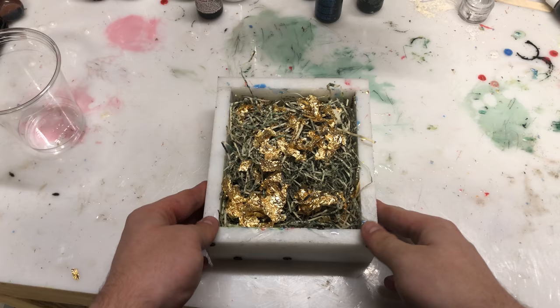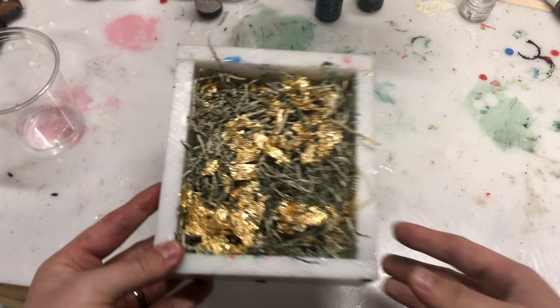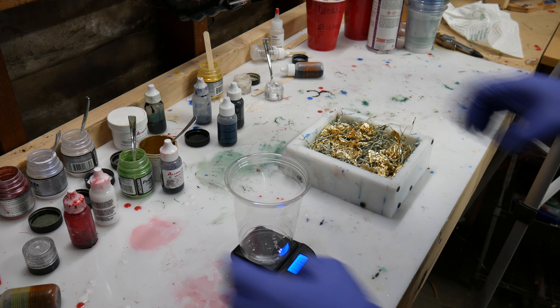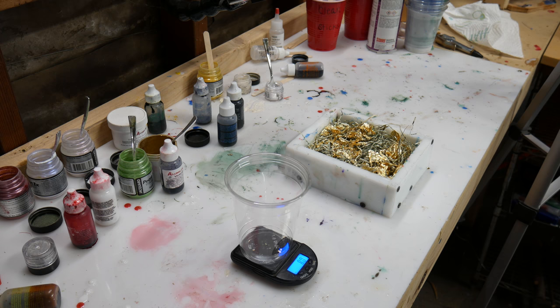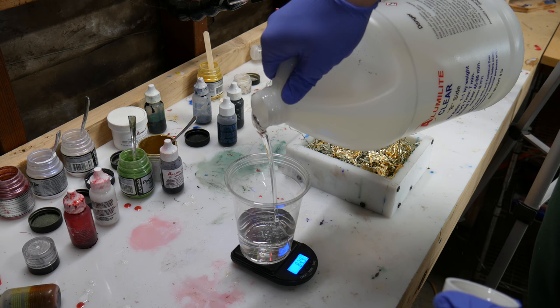Hey everyone, I'm Casey Martin from Wine Country Pens, Wine Country Woodworks. This is going to be a video of me making some pen blanks out of shredded money and gold leaf, which you can see right there. The shredded money actually comes from the Federal Reserve, so it's not like a felony or anything — shredding and burning money normally would be — but they actually sell bags of the shredded money online. They're basically notes or dollar bills of any denomination that are messed up in the printing process.